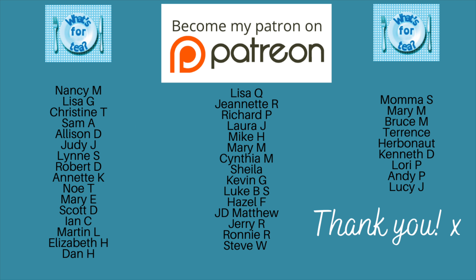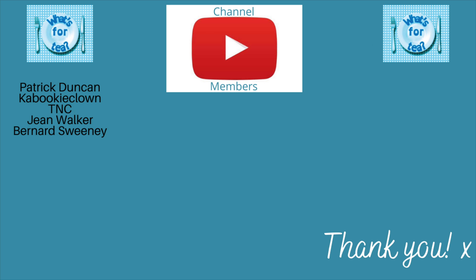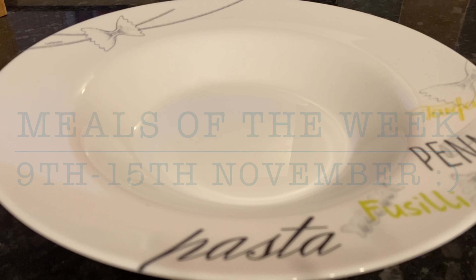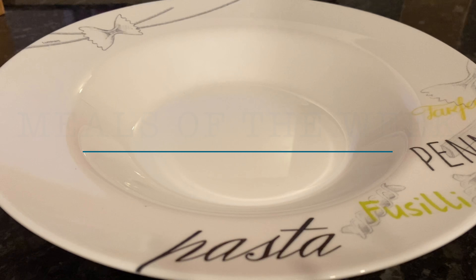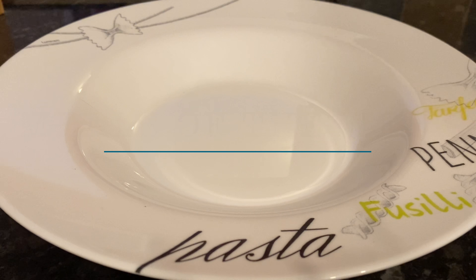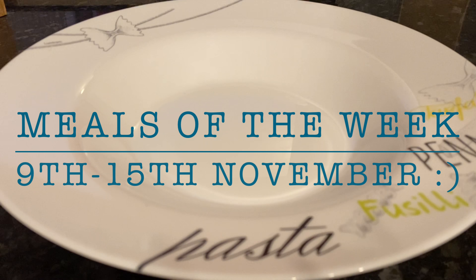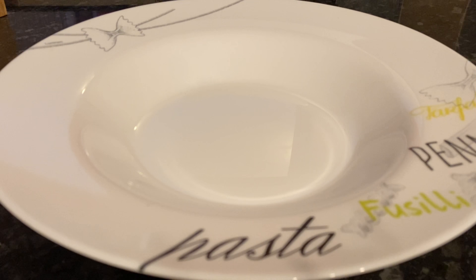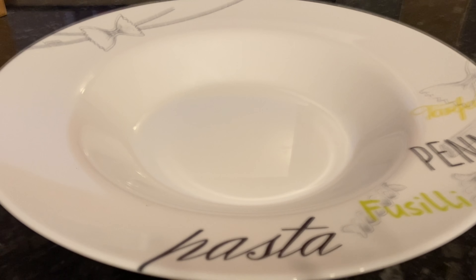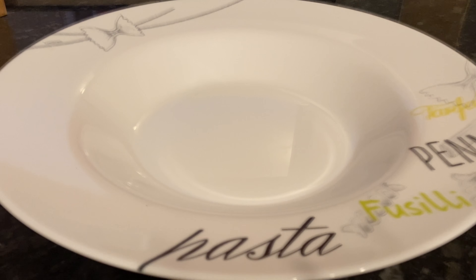I wanted to say a massive thank you to the supporters of the channel over on my Patreon and to the new YouTube channel members. I like to start on Monday all the way through till today which is Sunday. We are coming to you from the wonderful west coast of Scotland. We're a family of four — two girls, me and Mr. What's for Tea. I've got a couple of giveaways going on: the Goose the Box advent calendar and the £200 Christmas cash giveaway, so why not get involved.